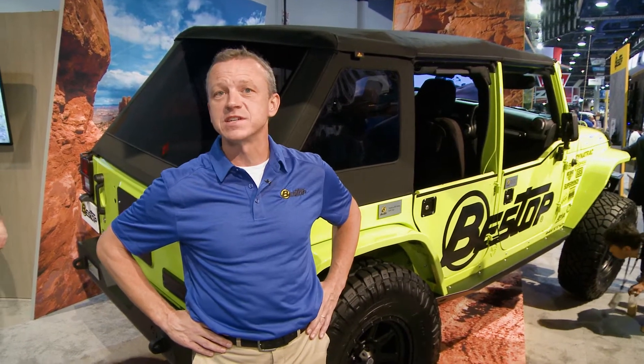Hi everybody, my name is Garrett and I'm with Bestop. I'm here to talk to you today about one of our newest, most exciting products that's going to be available in spring of 2017. This is called the Trektop NX Glide.